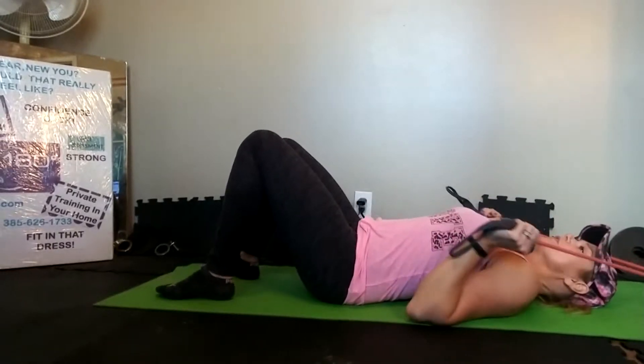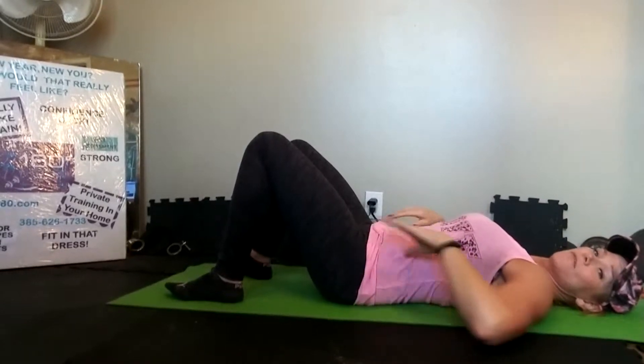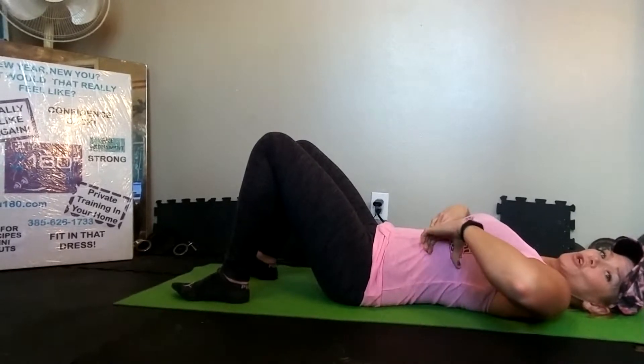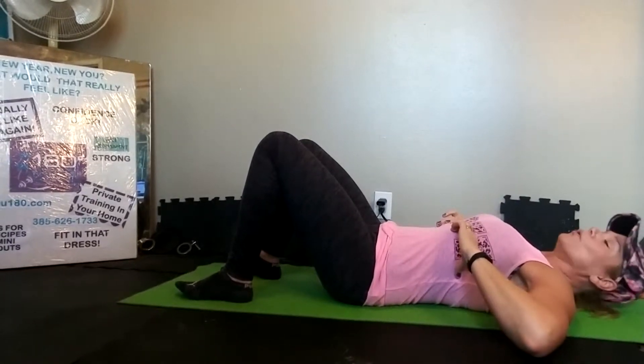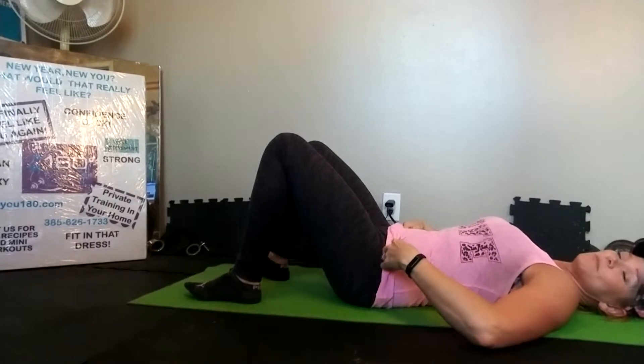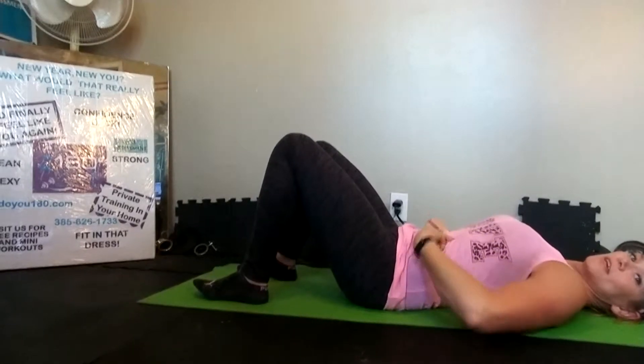All of the crunch and sit-up rules apply: core is nice and tight, we're rotating our hips in to activate our core. When we crunch, just think of the top of your rib cage — all you're doing is turning your ribs in. It's not a huge move. We're hinging right here, driving the top of the rib cage down as far as we can into our waistline.